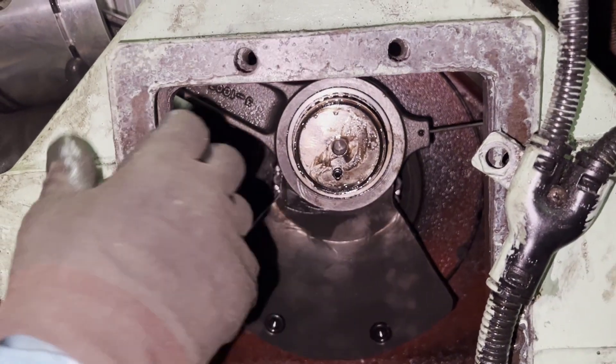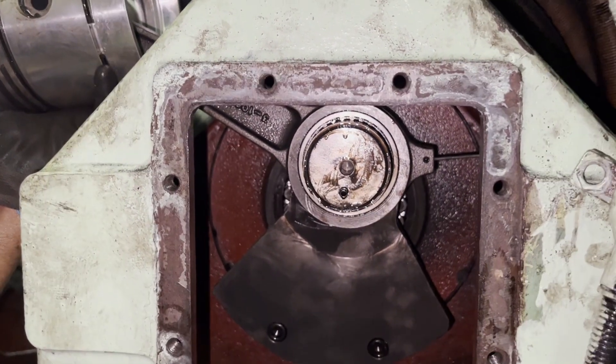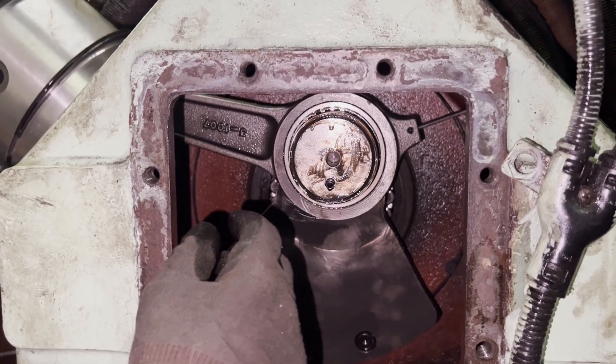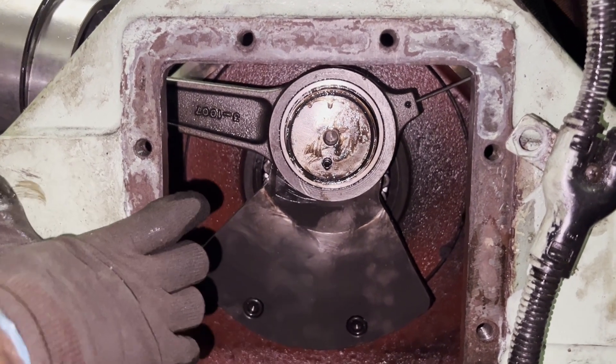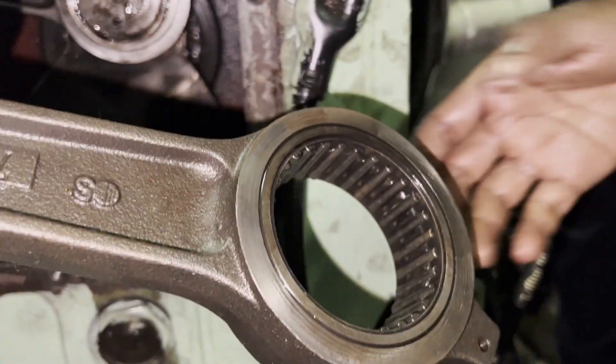Do not hammer it — it should go by itself with hand only. So the first piston is in place. We do the same for the second piston.